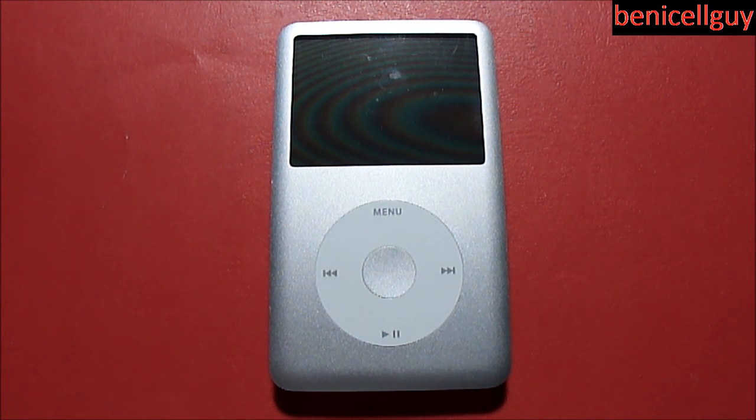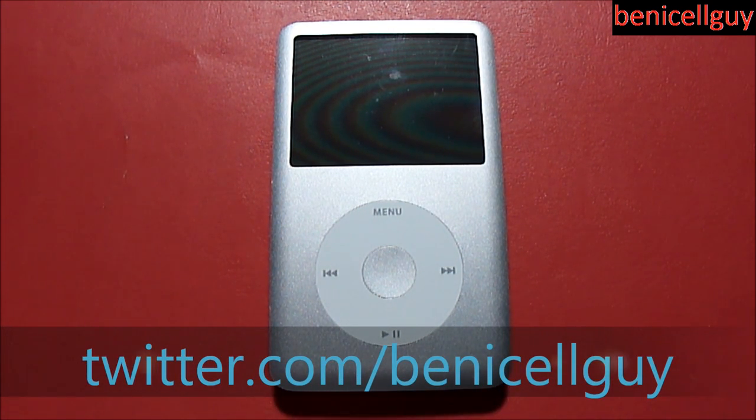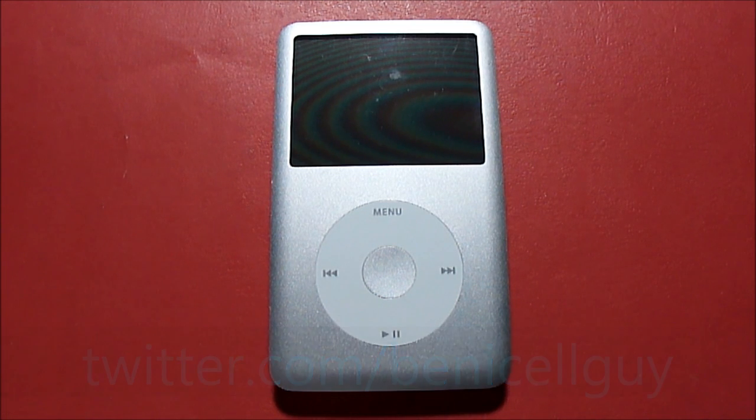That was a review of the iPod classic 80 gigabyte model. There wasn't much to say — it feels great and holds a lot of storage, and that's its main purpose. If you liked this video, please click the like button and subscribe for more videos. You can also follow me on Twitter at twitter.com/BenOutsideGuy. See you in the next video!